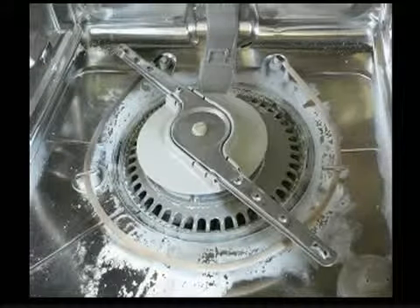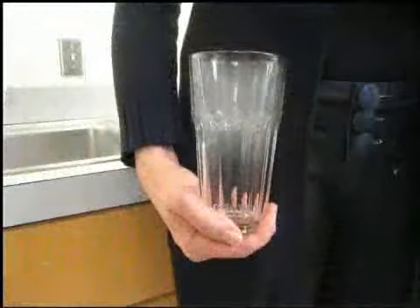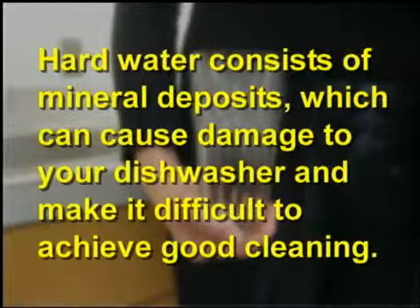If there is a white film or residue on the interior of your dishwasher and glassware, you have hard water. Hard water consists of mineral deposits, which can cause damage to your dishwasher and make it difficult to achieve good cleaning.